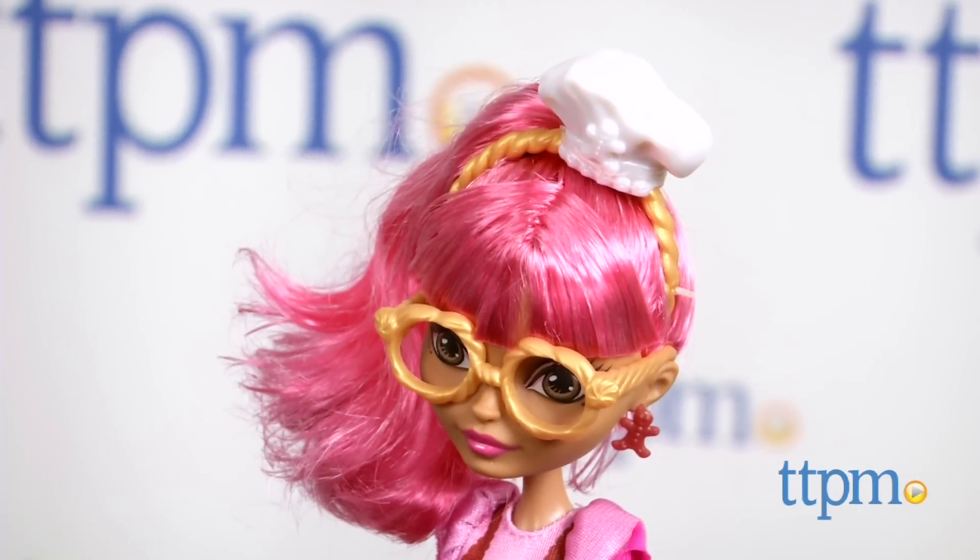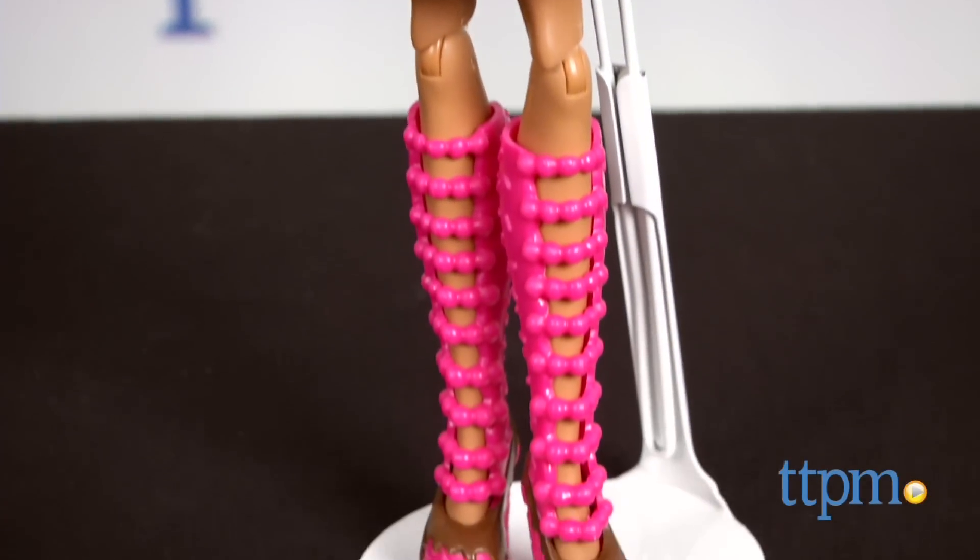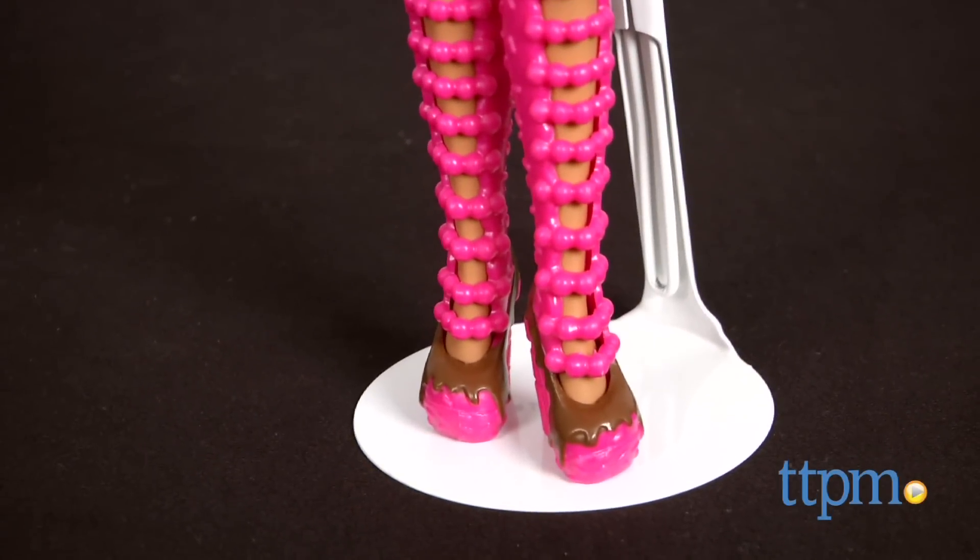This includes a Ginger Bread House doll wearing a candy print dress, a chef's hat headband, an oven mitt, and Ginger Bread House heels with sprinkles and chocolate.